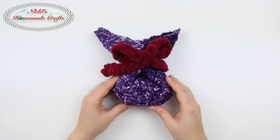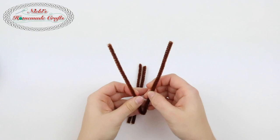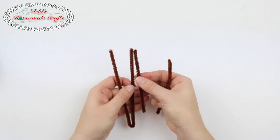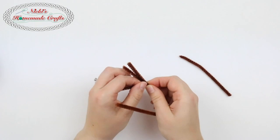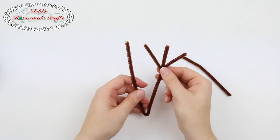Now we just need to add the antlers and the face, which is the eyes and the nose. So first you're going to take your pipe cleaners and bend it in half. Now I have two pieces that are about the same, but they're not the same length as the entire half of one pipe cleaner. I'm going to bend it in half right at the spot where they're meeting and wrap it around once in each direction so that they bend upwards like so.